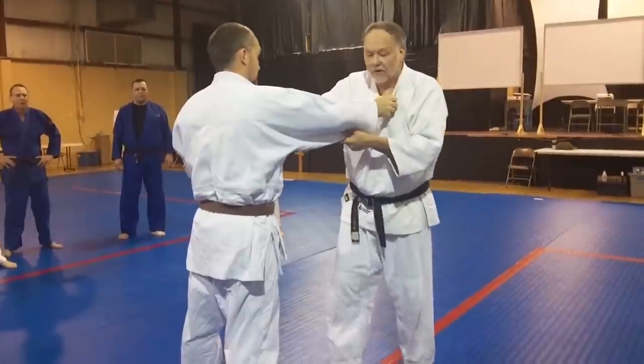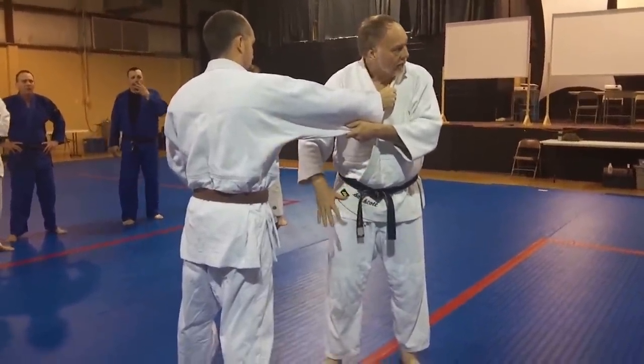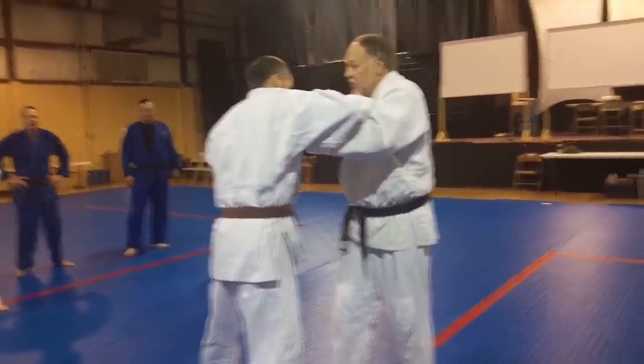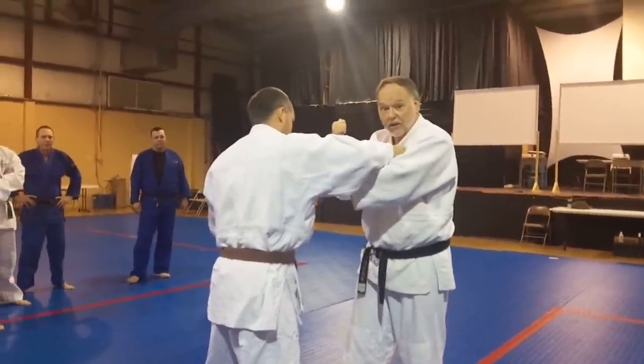Pulling out here for this particular throw, I got a lot of ground to cover, a lot of territory to make up, and a lot of things could happen — like he could get away, or it might score less. So if I can grab here and pop him, hit that shoulder better, I can control him better for my Seoi Nage, thumb-style Seoi Nage.